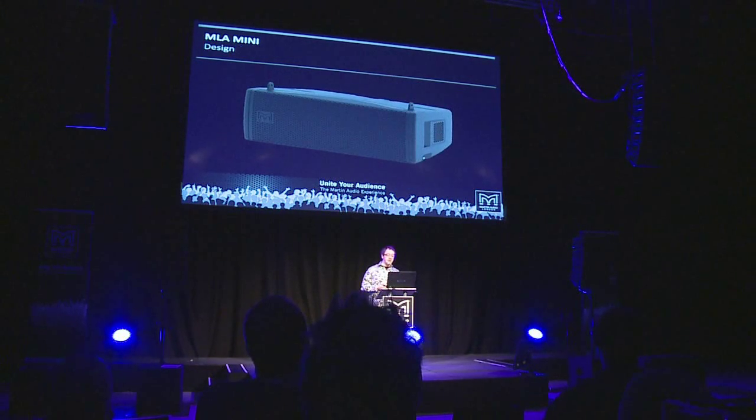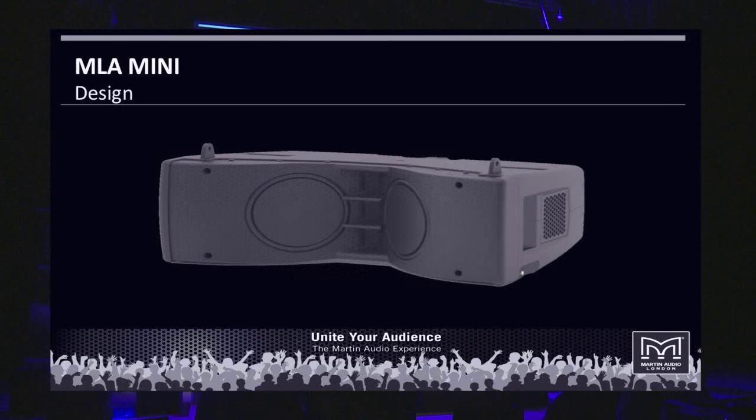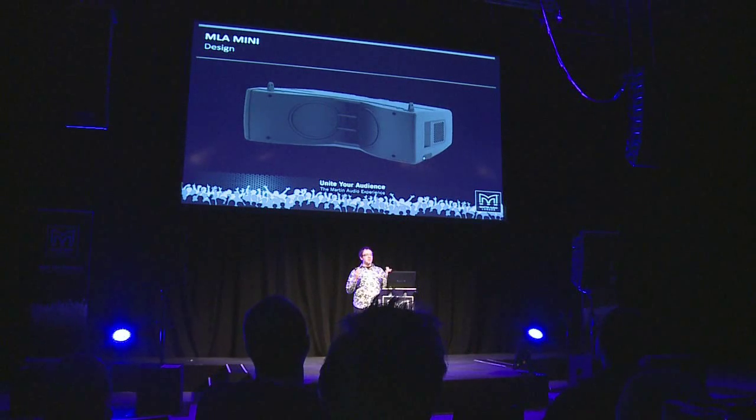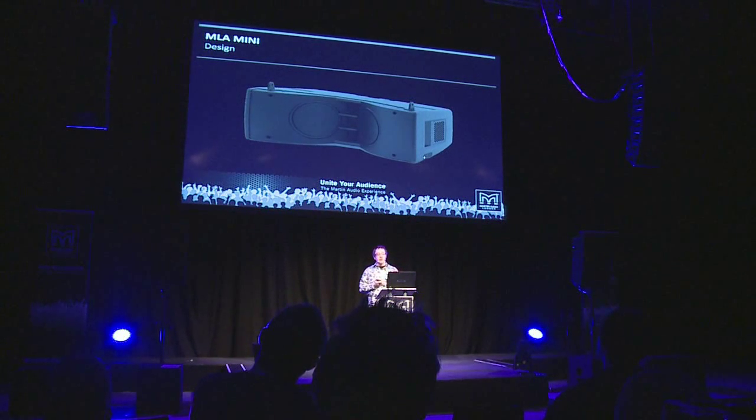Taking a closer look at the MLA Mini, it's a two-by-six-and-a-half-inch design with three one-inch compression drivers centrally mounted. Removing the grille, you can see it's similar to the OmniLine product launched in 2007, where the cones of the bass drivers are the same shape as the high-frequency horn walls. This doesn't interfere with the constant directivity dispersion from the high-frequency horn, which is 100 degrees horizontal by 10 degrees vertical. That pattern control is held down to about 400 Hz, and the horizontal pattern control is very useful for reducing the effects of reverberation and reflections in a problem venue.